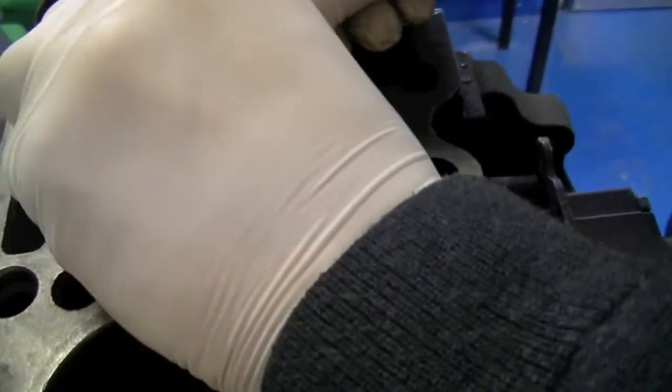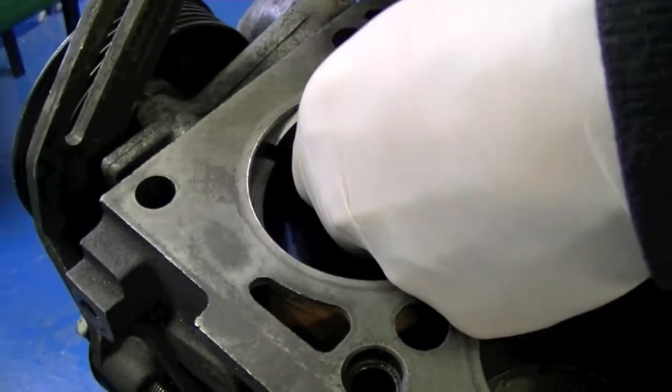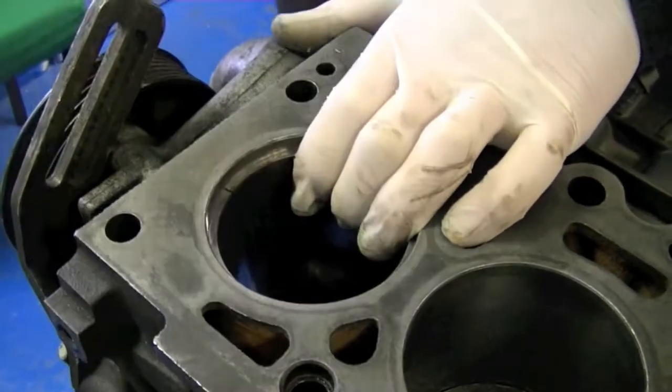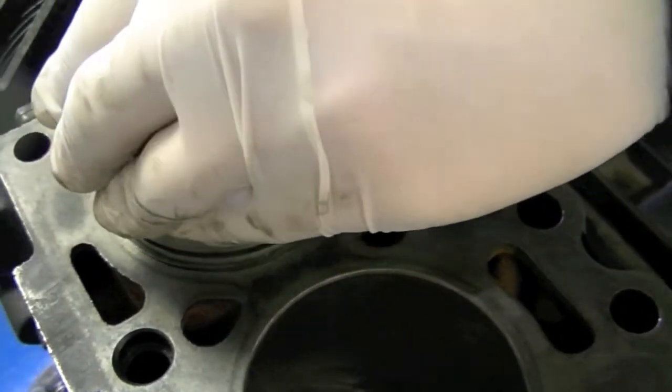Then place the piston ring in the cylinder bore and use the piston to push the piston ring down to ensure that it is completely flat.